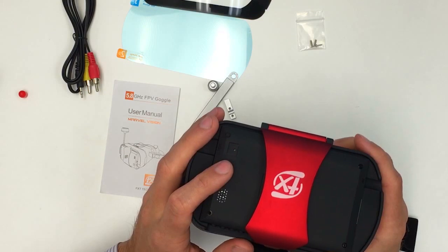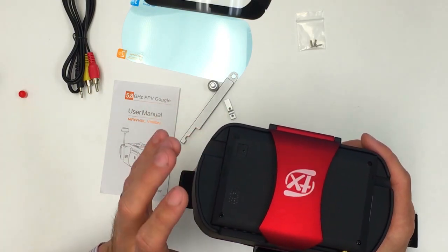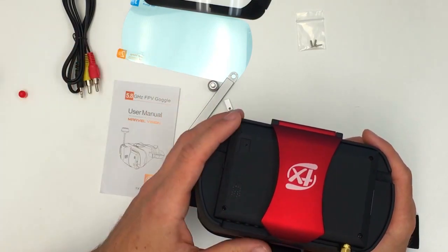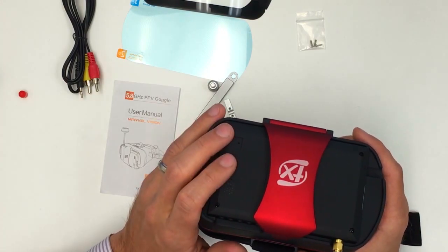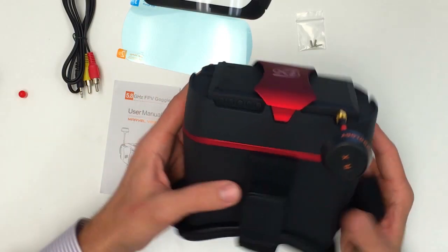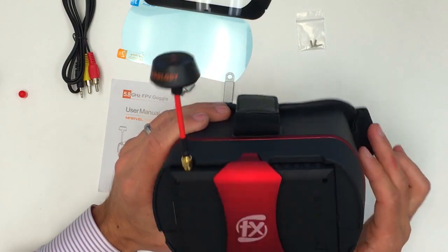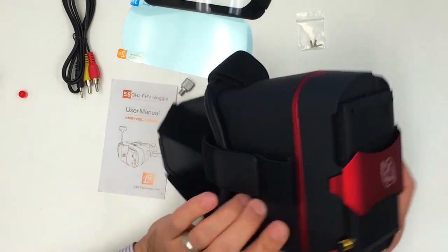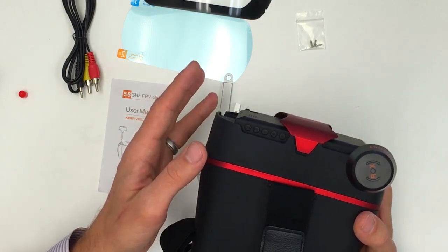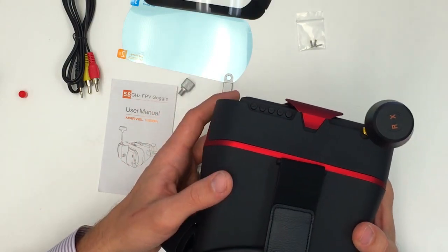It's got a 2000 milliamp battery and it is rechargeable — that will last you a whole day of flying, I would think. But the only problem is that you don't have a spare battery, so once the charge is gone you have to go ahead and recharge it. For the price of these goggles you really do get a lot. It would have been nice to see diversity on these, and it would have been nice for the channel scan to stop with a button press the same way it starts — hopefully those will be improvements in the near future.